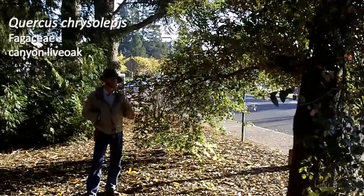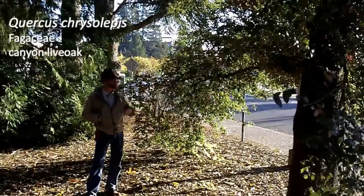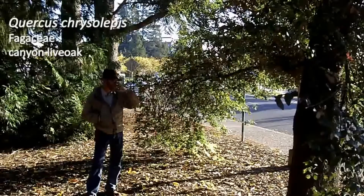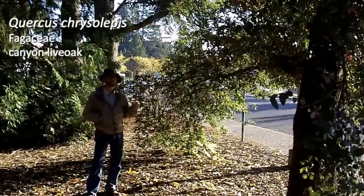I'm standing in front of number 102. This is Quercus chrysolepis, the canyon live oak. This is another plant that's evergreen for us here, native down a little further south from us, but it's the first — and actually I believe the only — evergreen oak that we'll do.